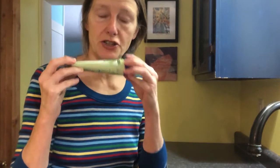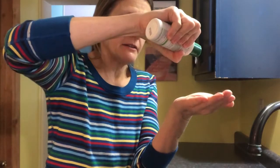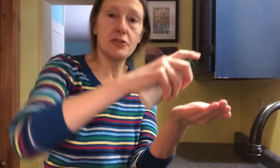After I pat my face dry, I like to put on one of two products. This is Aubrey Organics Aloe Vera — it's very liquidy. This is Badger Brand Organic Aloe Vera — it's a thicker gel. I prefer Aubrey Organics. So I take five or six drops of this, and as you can see it's very watery, and I just rub it on my face.